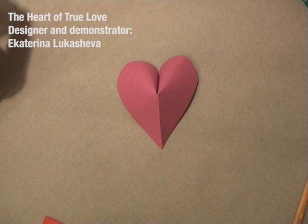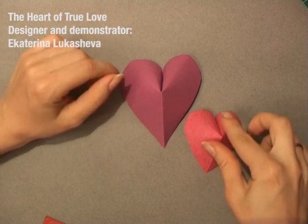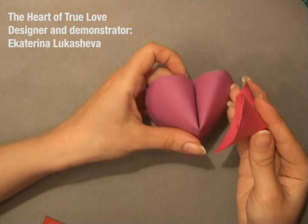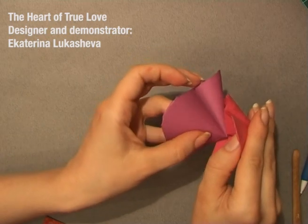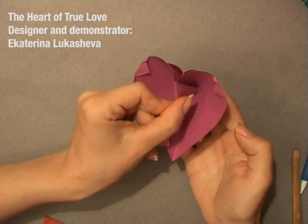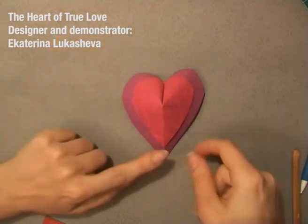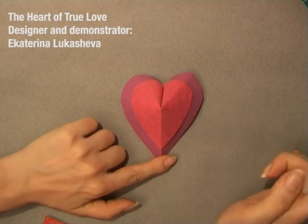What can you do more? You can take two hearts — a bigger one and a smaller one — and combine them. You have the flap here and you have the hole here, and you just put this tiny flap into this hole. And you get a pretty modular heart with two colors on it. You can make as many hearts as you want, making them really pretty.